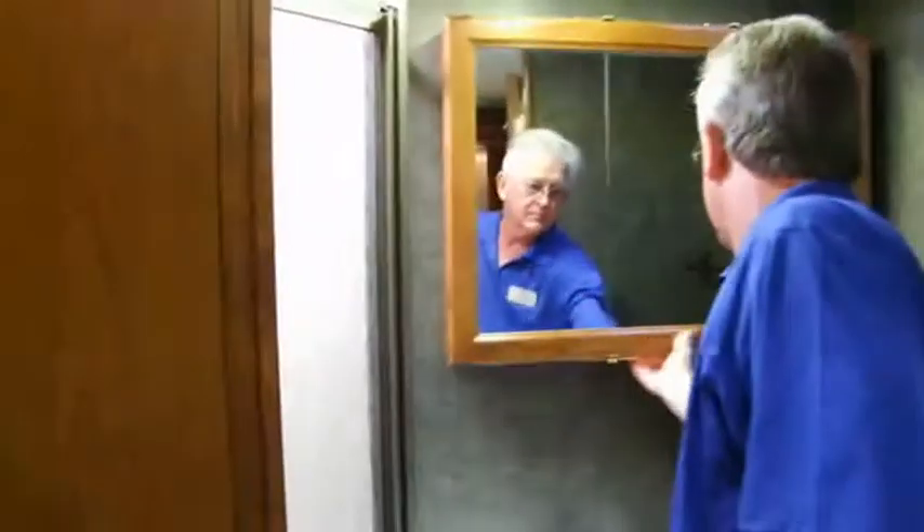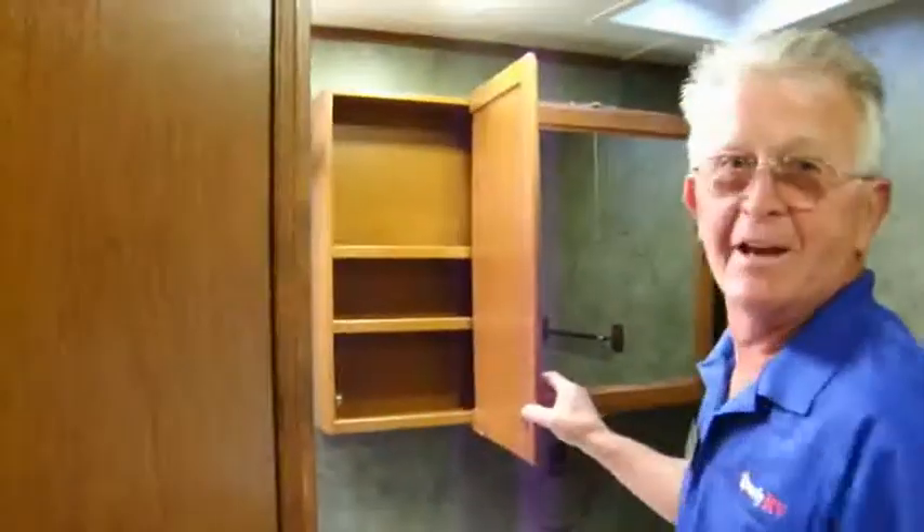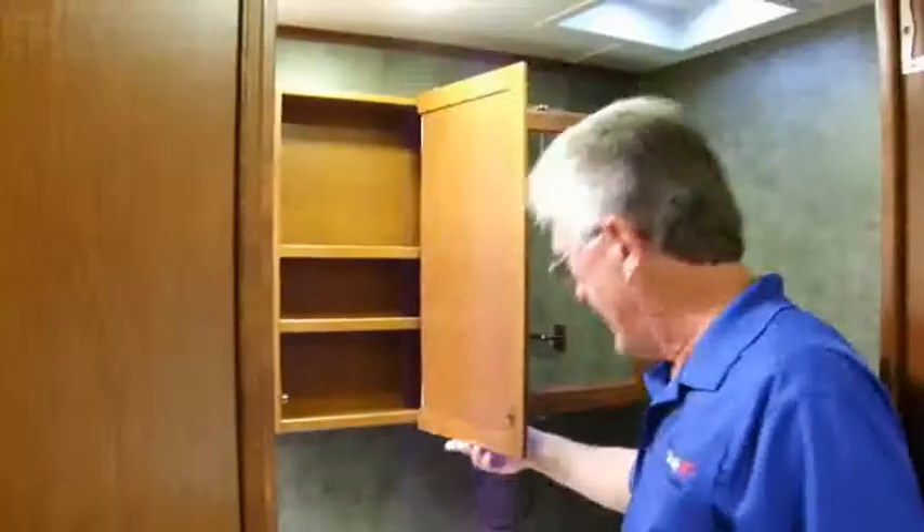Bathroom — big restroom with a big sink, a lot of counter work area, and a big shower. The door opens this way if you grab the right end of it. Nice medicine cabinet. You've also got some more area right here where you can put linens, plus a couple more cabinets.